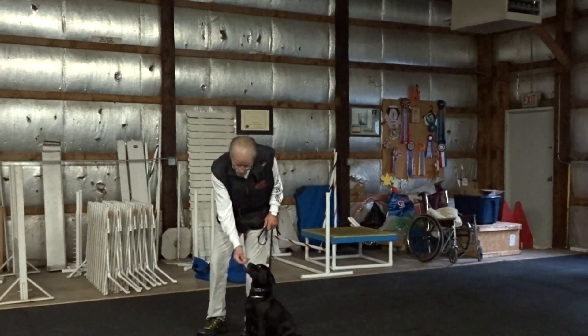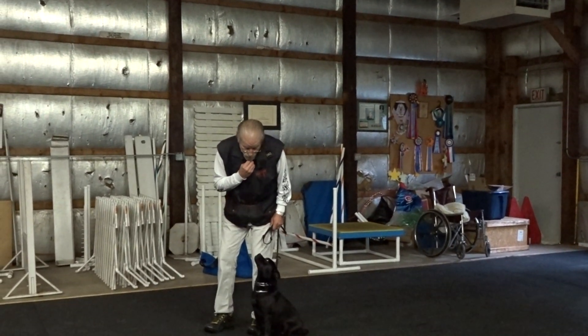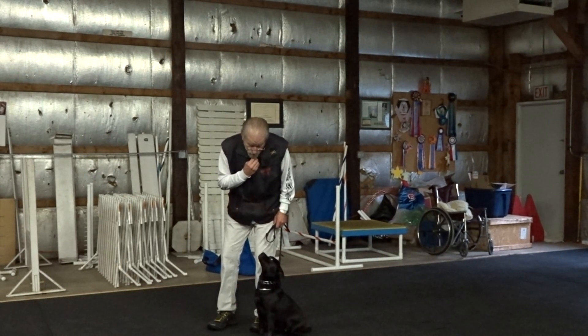At first, I take a piece of food. I go watch. Good means keep doing it. Yes — it's my clicker marker.